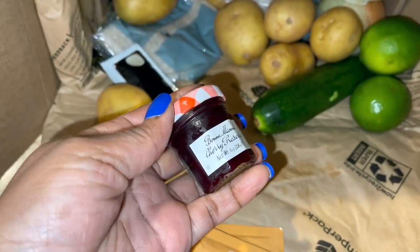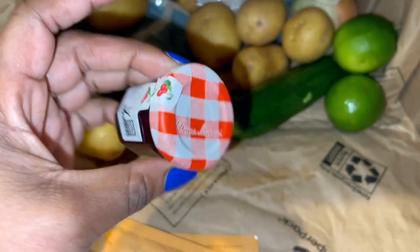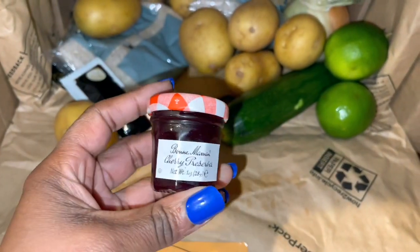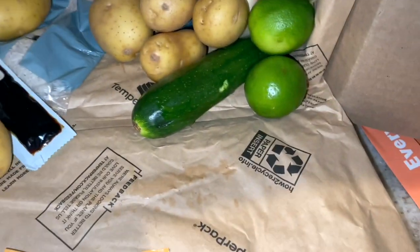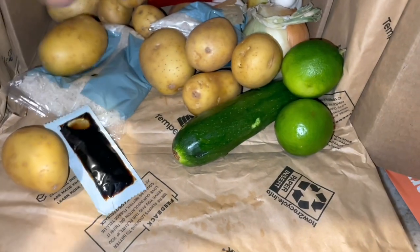The cherry preserves — is this for the sweet chili? I'm not sure. But you see what I'm saying? Like, who is remembering to pick this up? I'm not. I'm not going to remember that. Oh, it's two of them in here — the white wine vinegar.